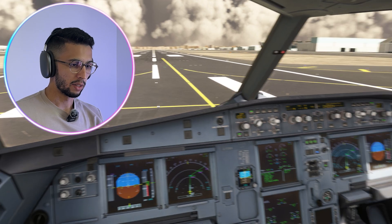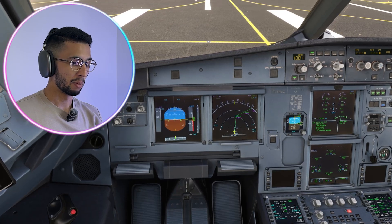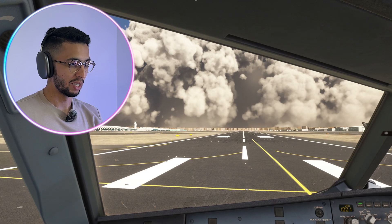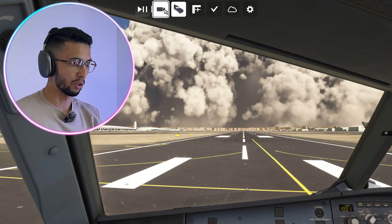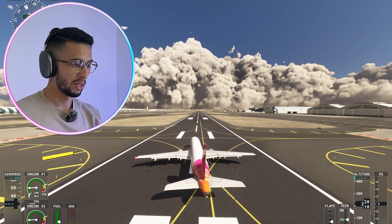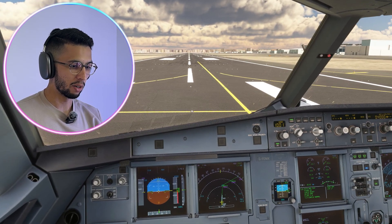Ready? Ready. We are lined up and everything is done. I can see there is weather ahead but I don't see it on the radar — I'm going to assume the radar is not working because this is clearly a big buildup, and you don't want to take off into that. The weather has cleared now and we can start our takeoff.